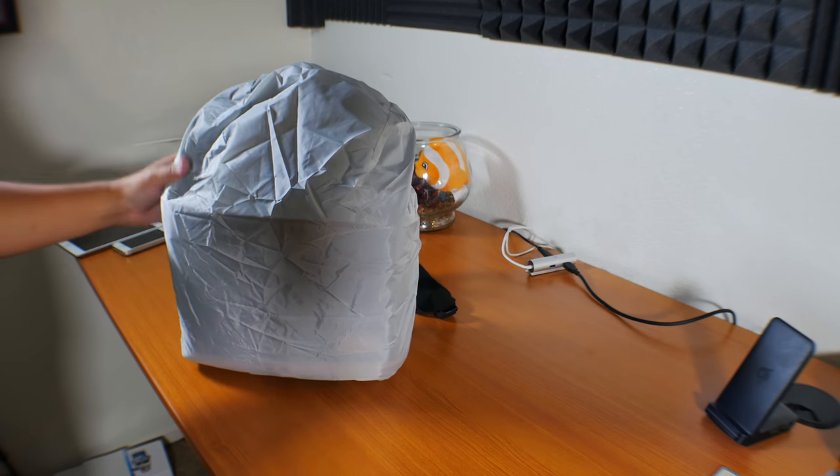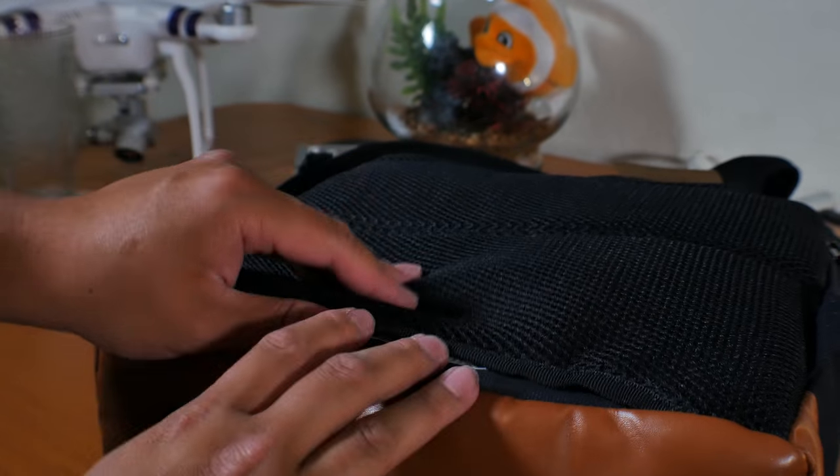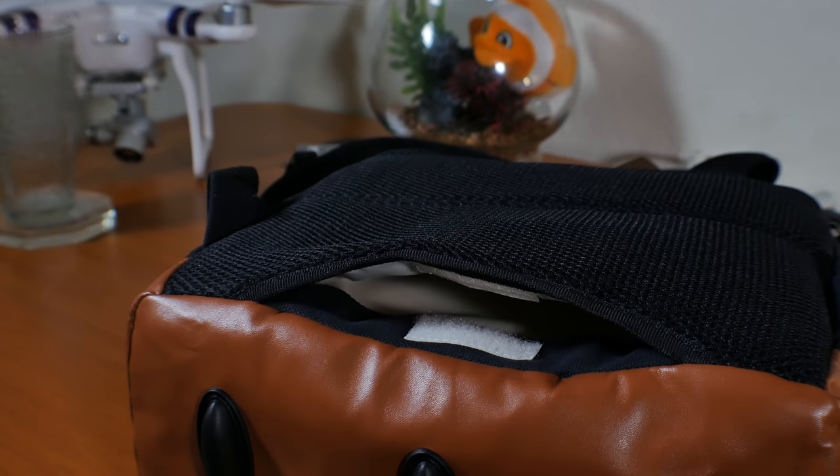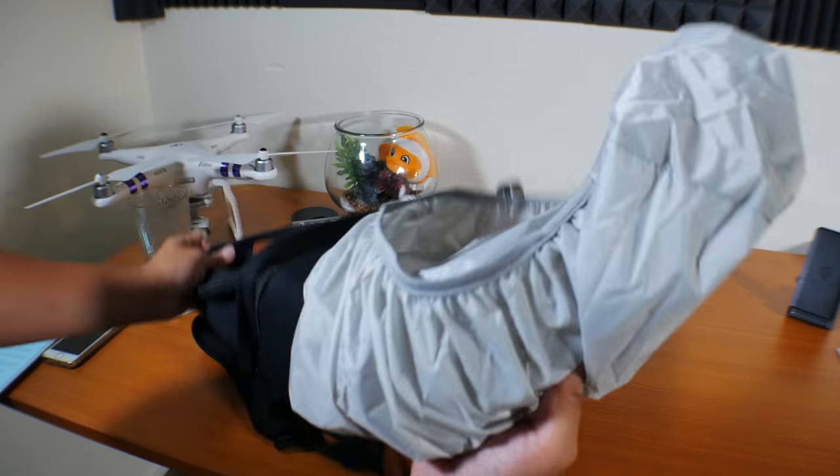My other favorite feature of this backpack is that it has a built-in rain cover. You take it out from the bottom and cover your whole backpack — that's pretty much it. The rain cover is not attached to the backpack, so be careful not to lose it.